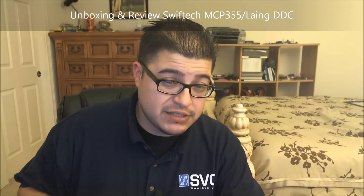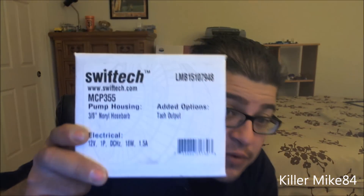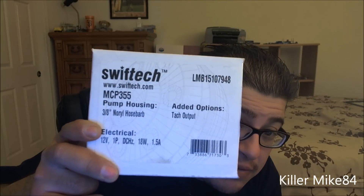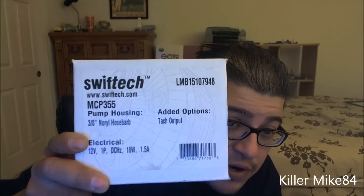Alright you guys, this is Kenlike84 here back again. Pretty much we're going to do a leather unboxing and review of the Swiftek MCP355. This is the model number LMP15107948.